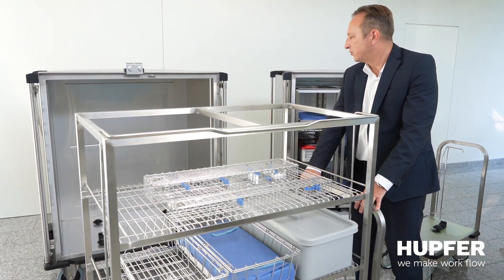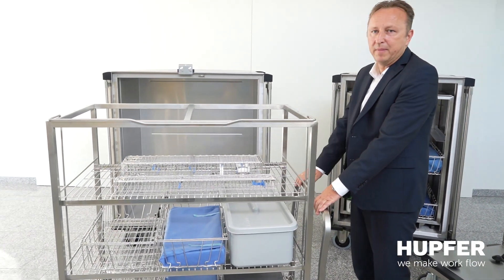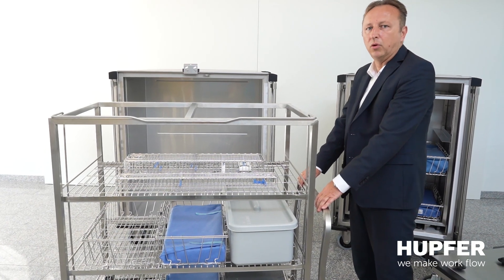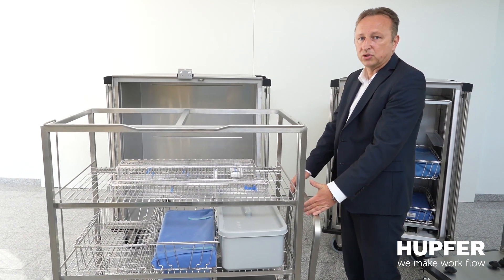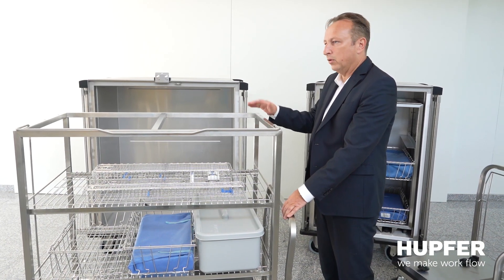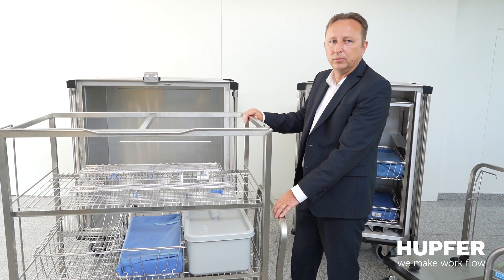The same process applies during transportation back to the CSSD area. The general question is what components make sense for you — and for that reason we encourage you to contact HUPFORM. We have hundreds of systems in Germany and abroad, with many references as a distribution system or in connection with a sterilizer, so the push-in rack can go through the sterilizers, meaning you only handle items one time.